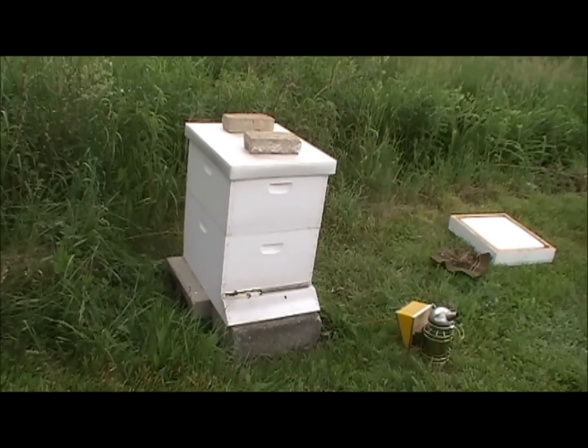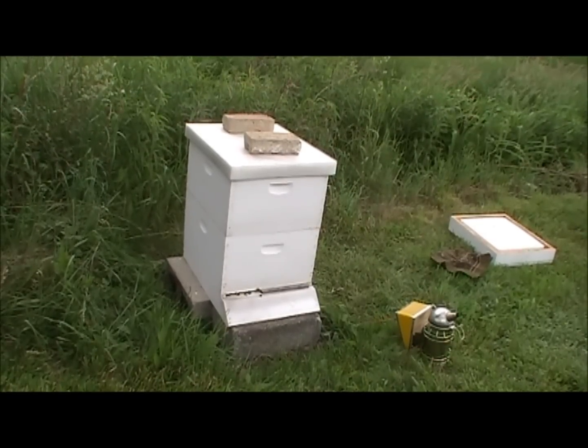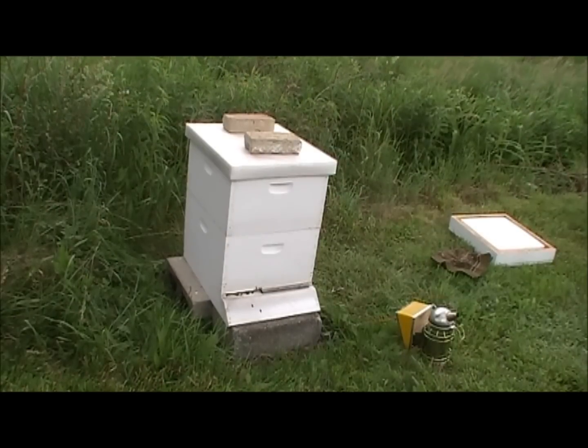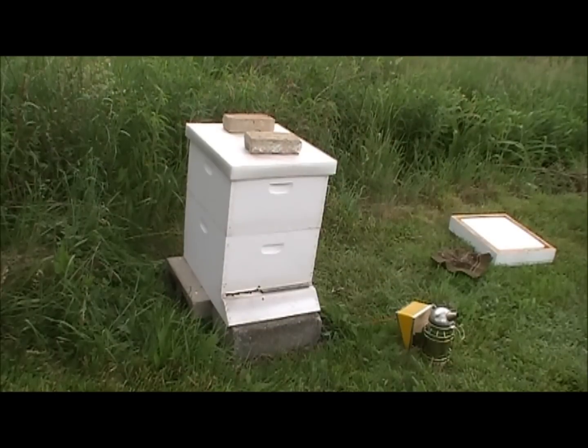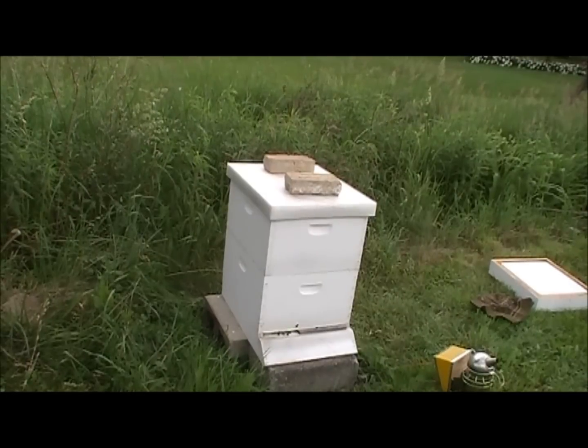I'm actually going to add the super right now because a lot of the room she should be laying in the brood box has nectar that they're storing instead of eggs. We're hitting a nice nectar flow, so I'm going to go get the super and put it on with the queen excluder so I don't have to do it next week.